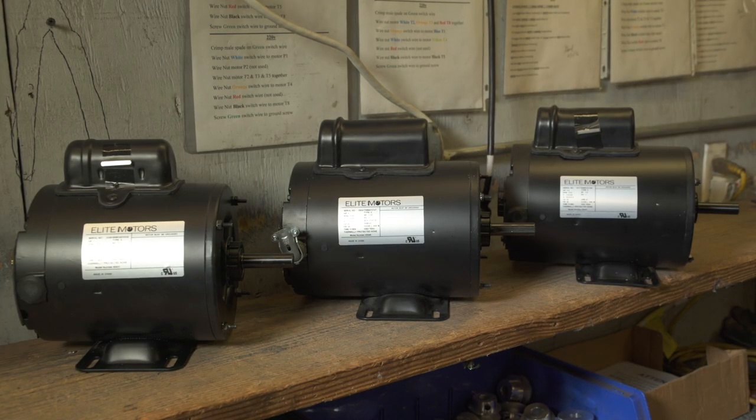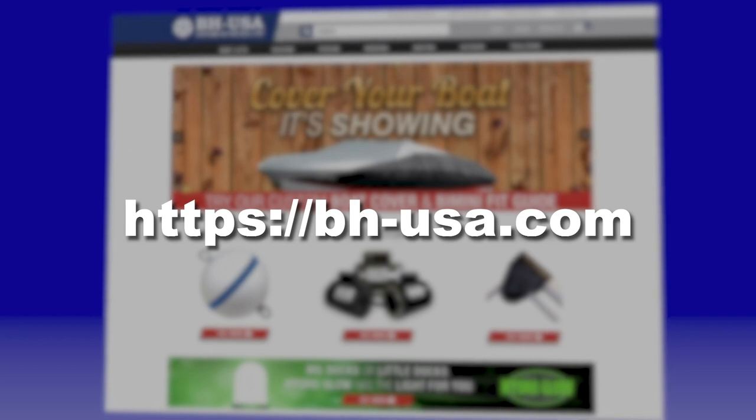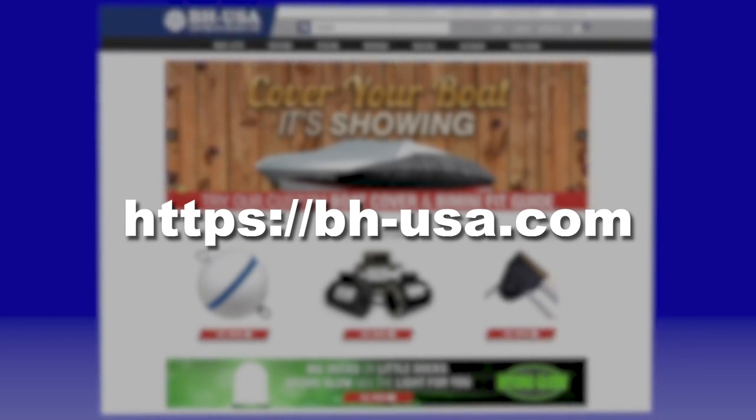For demonstrations on wiring other motors with the Bremis brand drum switch, take a look at the other videos in this series, available on our website, bhusa.com.